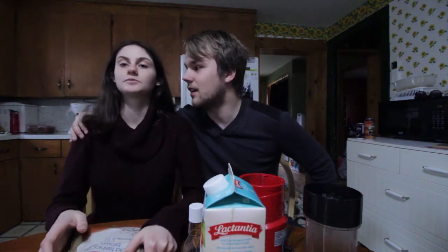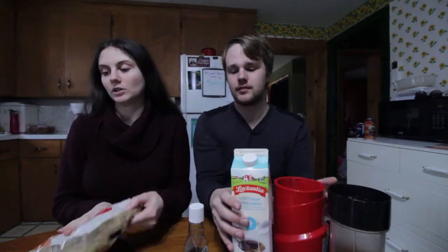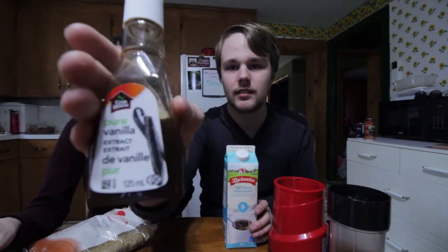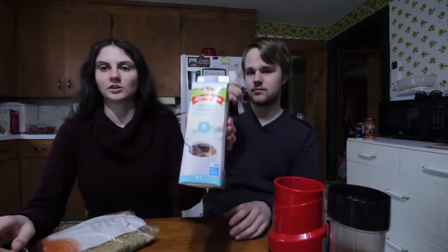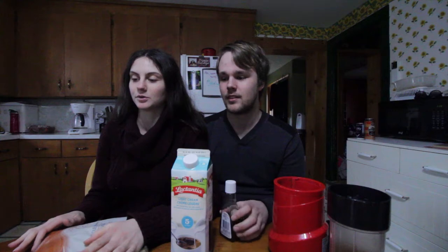Okay so we just got back from the grocery store. So we're just going to start off with the ingredients we need: brown sugar, vanilla extract, and cream — we decided on light cream. We have no idea what this is. Also ice cubes. The first thing we have to do is brew our coffee.